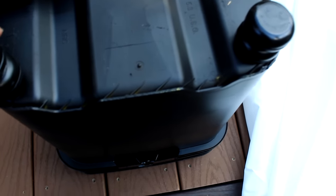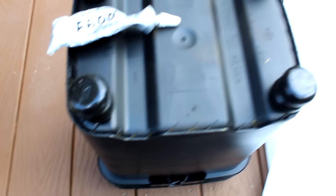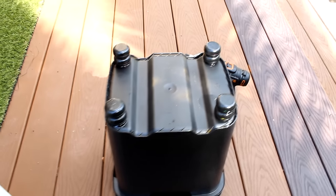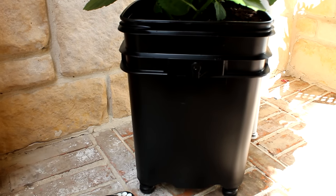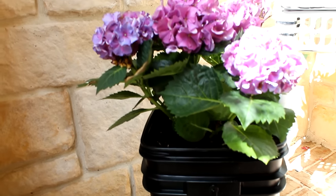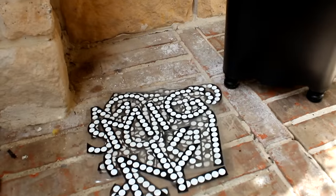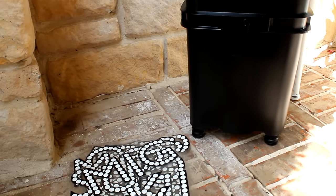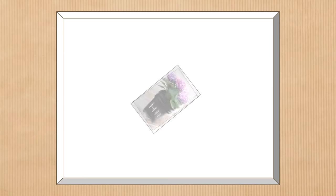Once everything was painted, I put E6000 glue in the four corners of the container and added the little feet. Then I drilled drainage holes in the bottom. Here you can see the planter right-side up with a beautiful hydrangea in it. Feeling it was a little plain, I added some poster letters from previous projects spelling out 'HI' on the front.